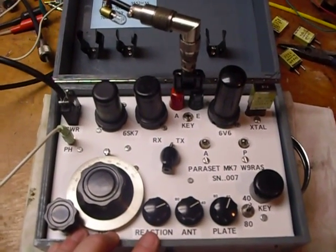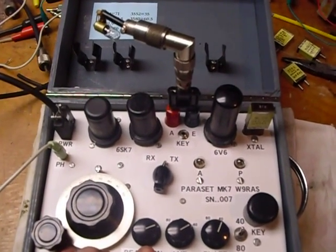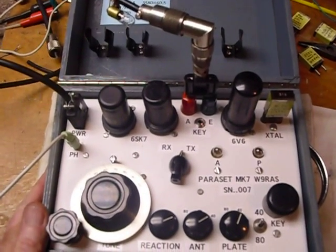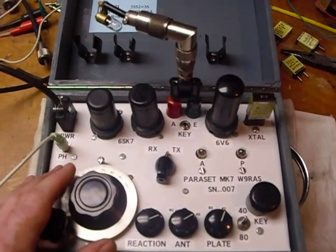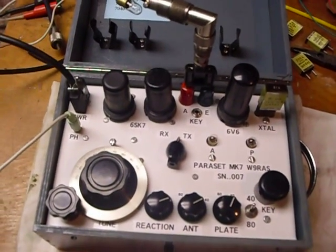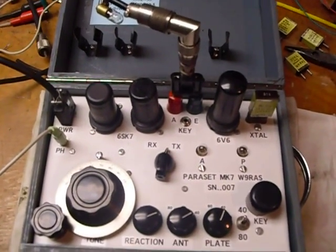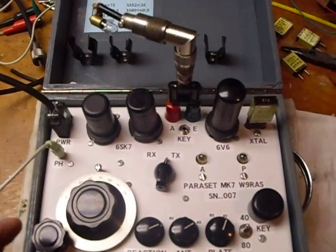I did have a nice QSO for about a half hour with a station in Mount Airy, Maryland last night — that was with it still laying on the bench, not in the case yet. It would be real nice to take it out in the backyard on a sunny day, throw an antenna over the tree, and operate like they did back in World War II behind enemy lines. 73s and good DX.